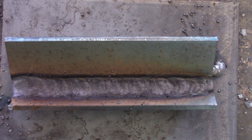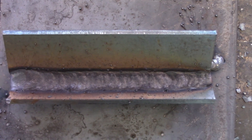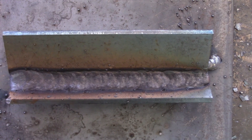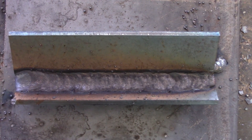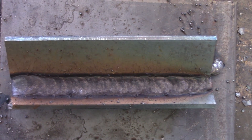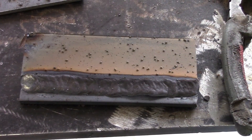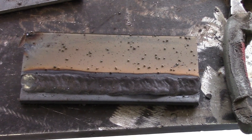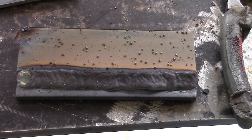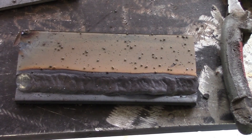This is a look at the T-joint in the 1F position before we clean it up. You can see it looks a bit dirty with some slag and a little spatter, but it cleans up nicely. Now we'll look at the 2F lap joint before we clean that up as well — hit it with a wire wheel and you'll see how nicely it cleans up. There's a lot of spatter visible, but it comes off relatively easily.